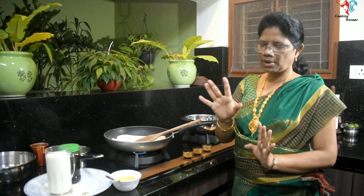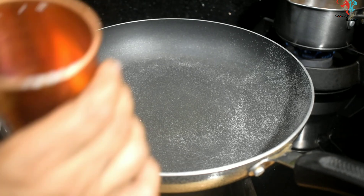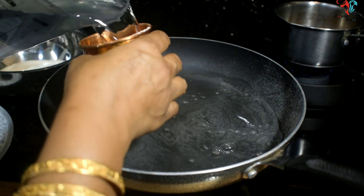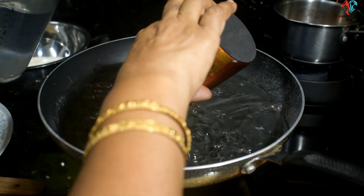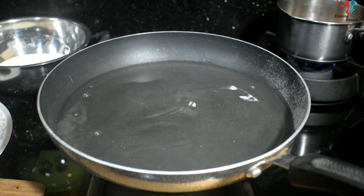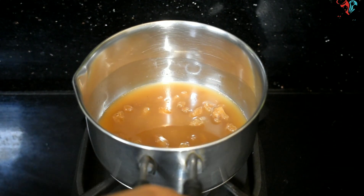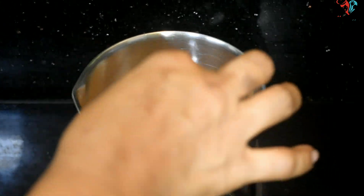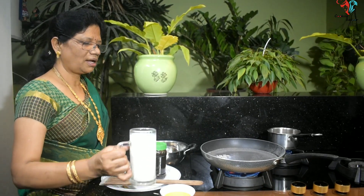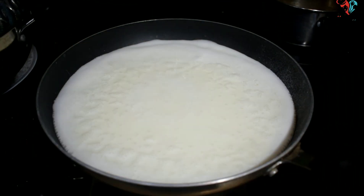Put it in the pan. 1-3 tumler, 2 tumler. 2 cup of salt, 1 cup of salt. 3 cup of salt, 8-1 cup of salt. Just pour it in a light, 1-2 cup of salt.